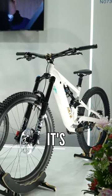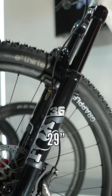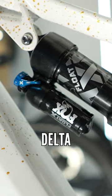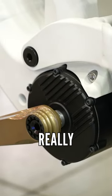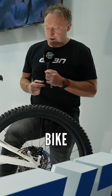What we have here is the Meta bike. It's 170, 160 mil travel, 29 inch wheels. It's got the Delta motor in there, which is a 90 newton metre motor. As you can see, it's a really clean silhouette to this bike.